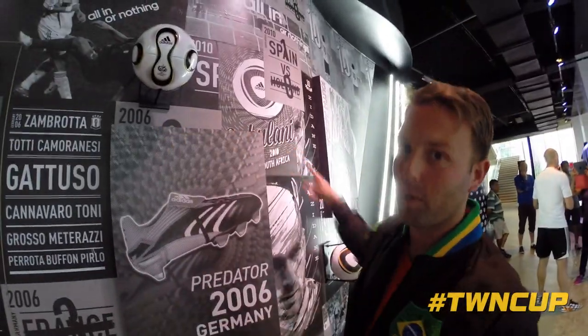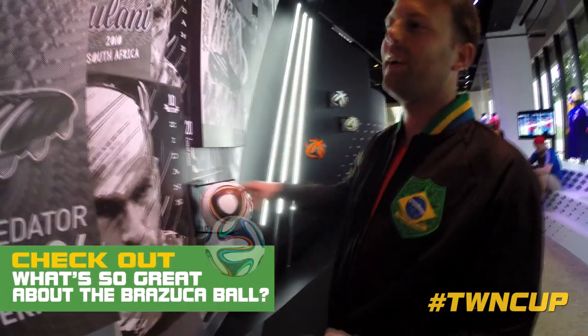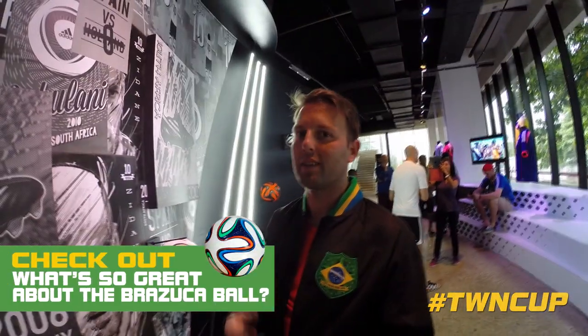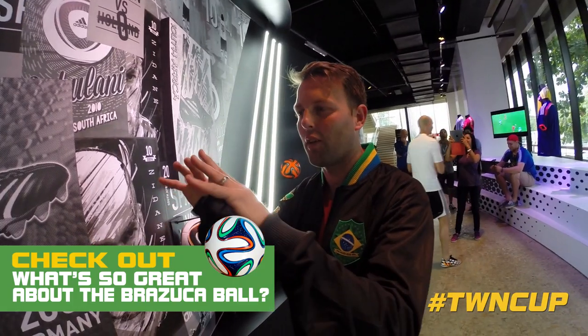But when we move on to the Jabulani, everyone hated this ball. So it went from a really nice ball to this ball. Now they've put a lot of effort into the technology and they've got the materials right.